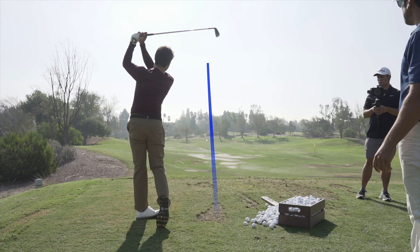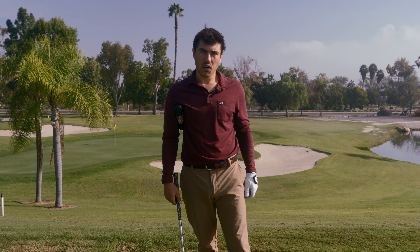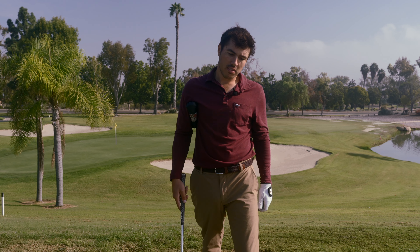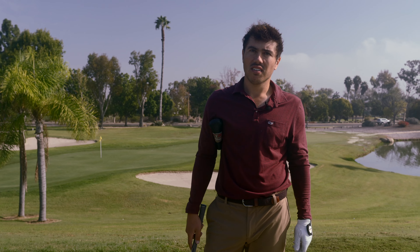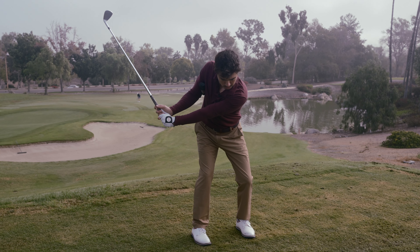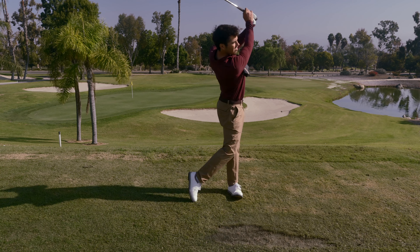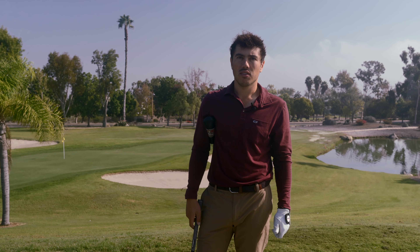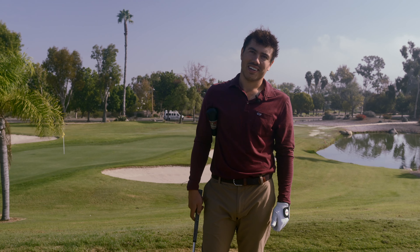Let him then go and take some full swings towards the end, and hopefully see some change for the better. Kind of get a feel, and then maybe only hit like three to five full shots, see how it feels, and then cycle back. Go back to this, just the feel, and then kind of slowly blend it into full swing reps.